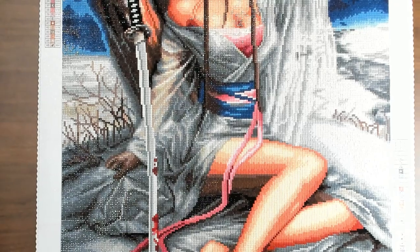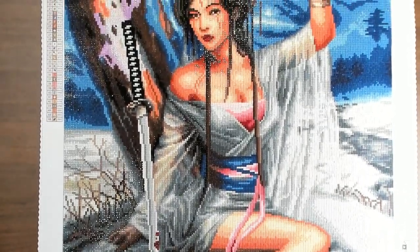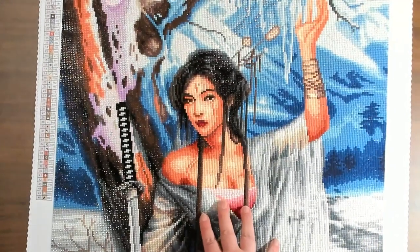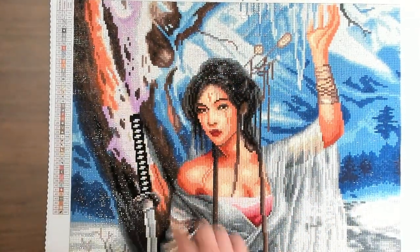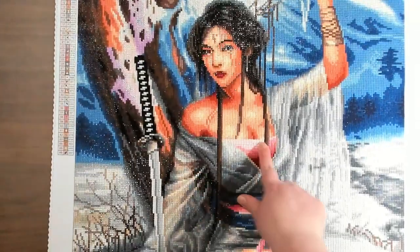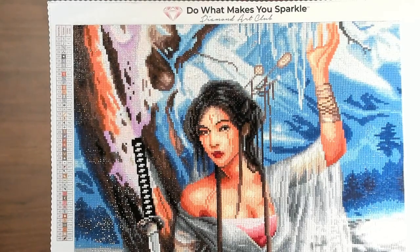It'll be okay if it's not perfectly straight — it happens. I really liked working on the kit. I did run out of the white AB drills. I got all the way up through this section and right here I ran out of ABs, so I didn't have any AB drills to do this section or some sections down here. Thankfully I had some AB drills in my leftover drills.